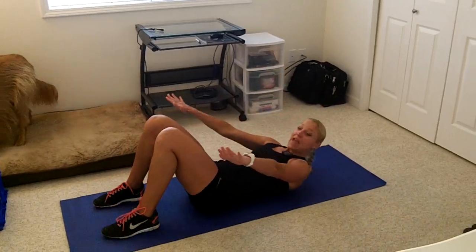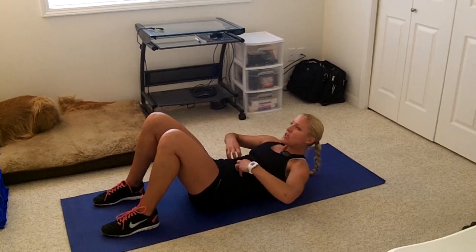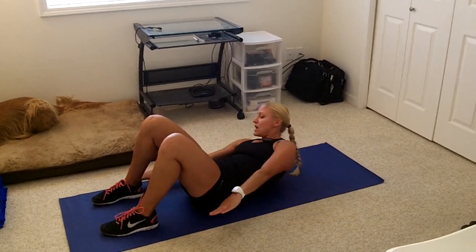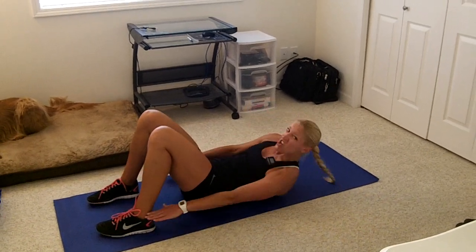The fourth move is going to be ankle taps. Here I am in an isometric contraction — shoulder blades are off the mat — and I'm just going to tap each ankle side to side, targeting the obliques.